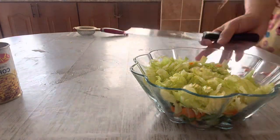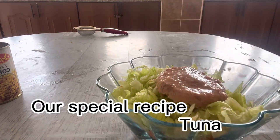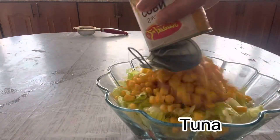And our special recipe: tuna and sweet corn.